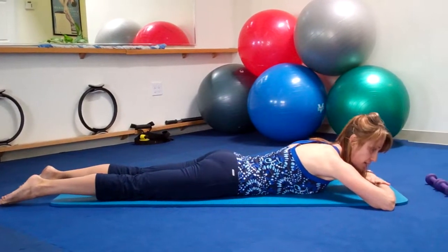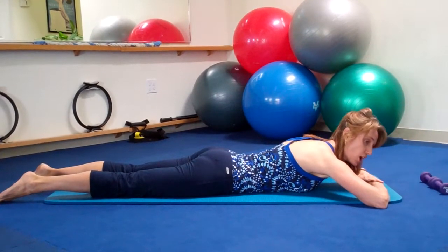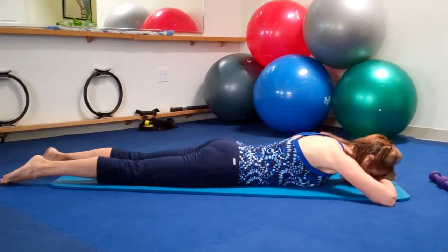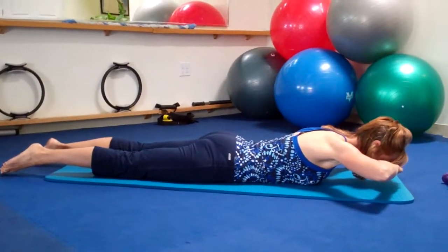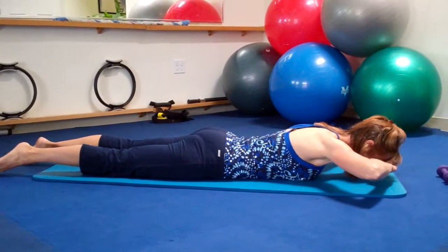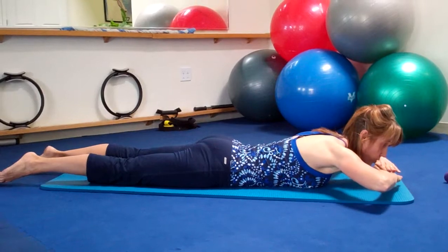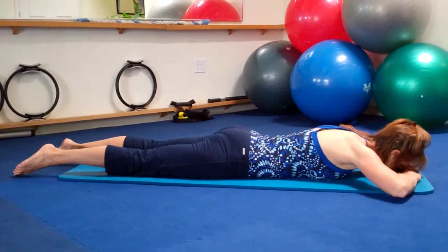With an inhale, I'm going to lengthen my spine, just feel my head-to-toe lengthening. I'm going to hollow my pelvis or draw my abdominals in a little bit as well. And as I exhale, I'm going to draw the elbows up, pulling the elbows up, lifting the head and chest, just until I feel this upper back, the work between the shoulder blades. Inhale, and then exhale, lower everything down.